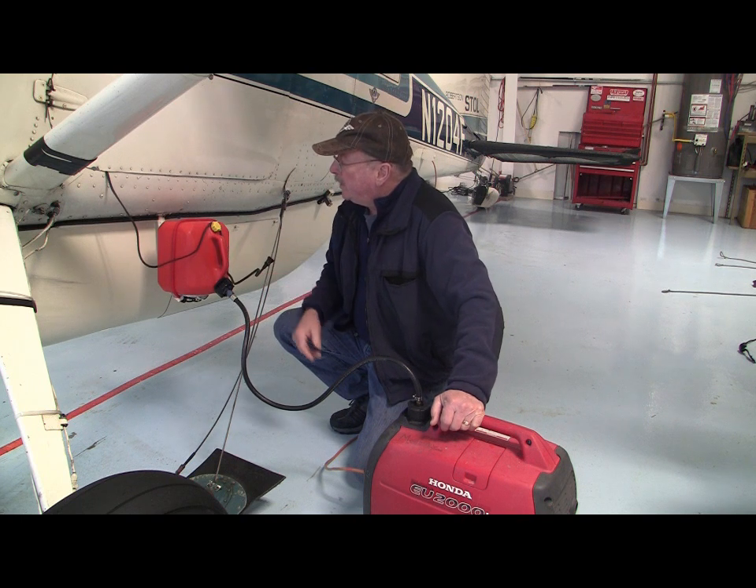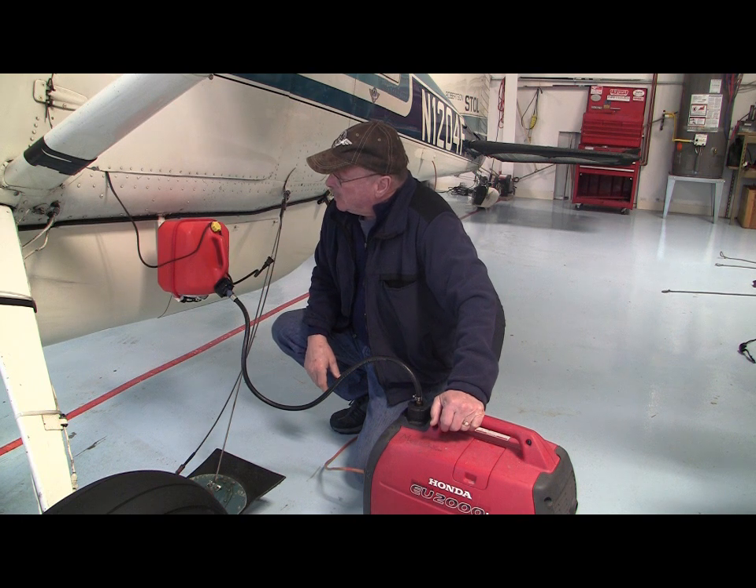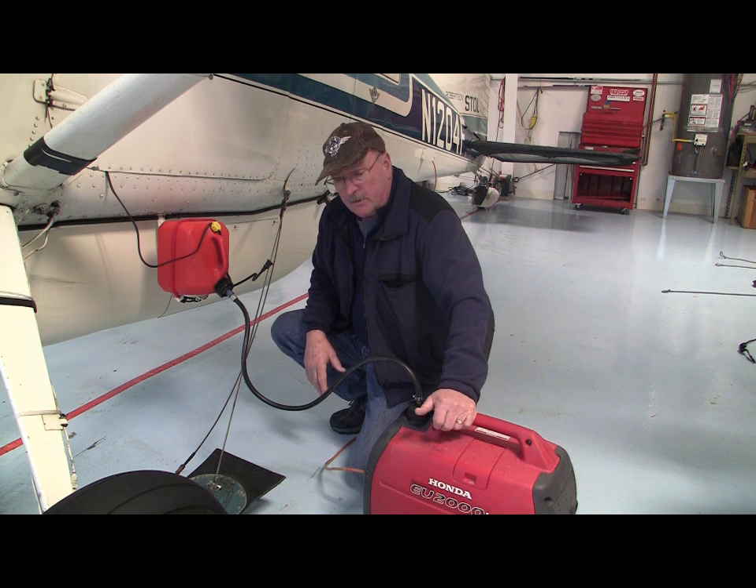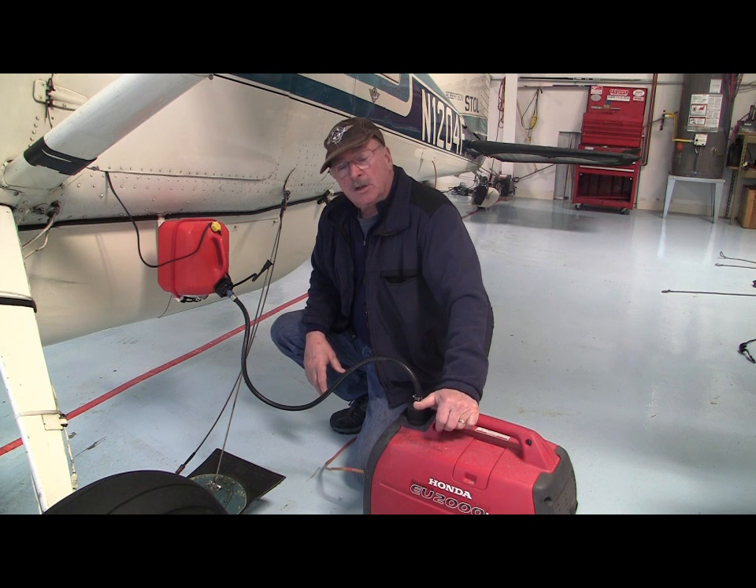That's my primary preheat system with an installed REIFF system on the engine. I always carry as a backup the Northern Companion, which I can use to preheat the aircraft. I also carry a small catalytic heater that I can put inside the engine to keep it warm if my generator fails. When you're out in remote areas, it's wise to have several preheat options.